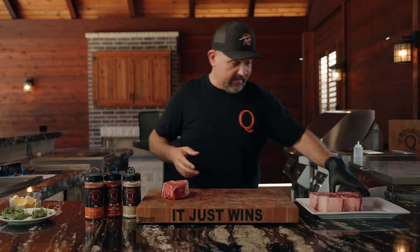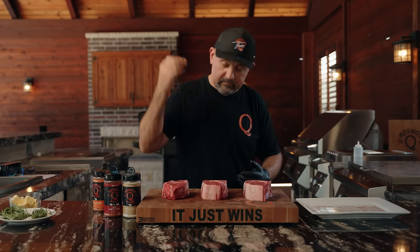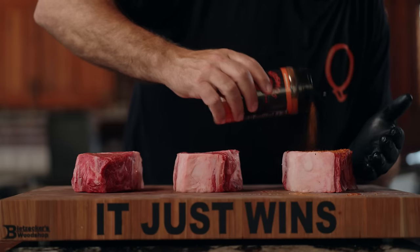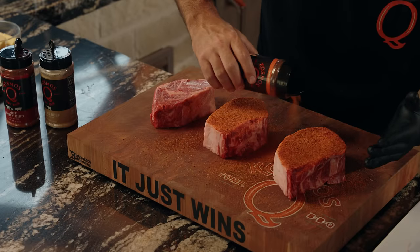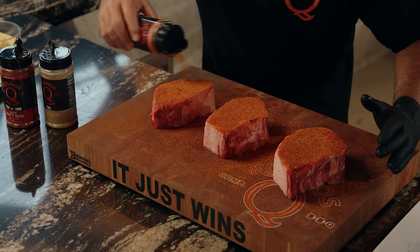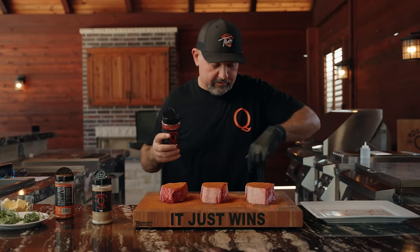I ordered two-inch and got a two-and-a-half-inch, but hey, we're here, you're here, cooker's running, let's do this. I like to let a little bit go on the cutting board too for the Oklahoma wind to carry — it sprouts up 80 miles down the road. The reason I like to put it on the cutting board is to do the edges.